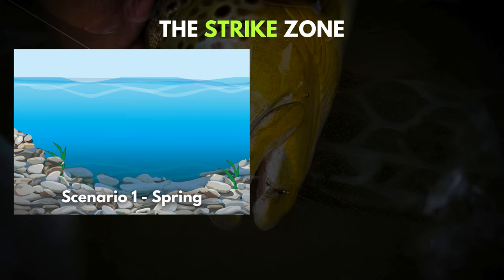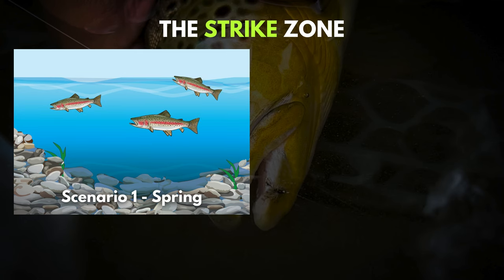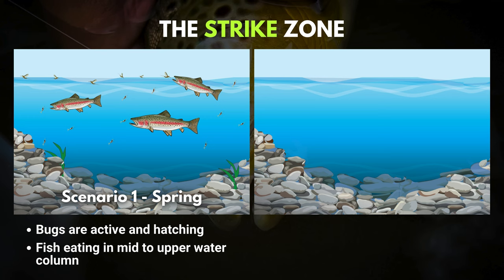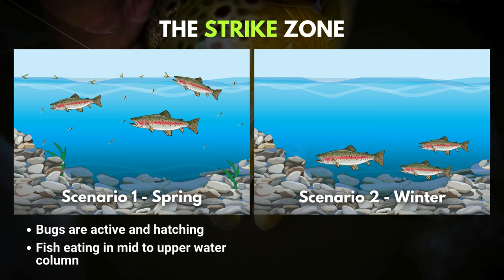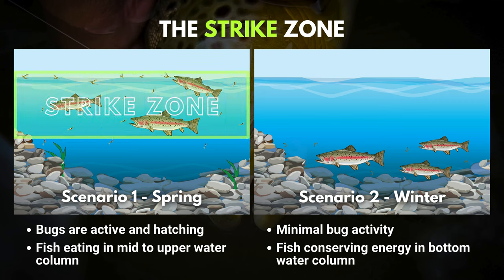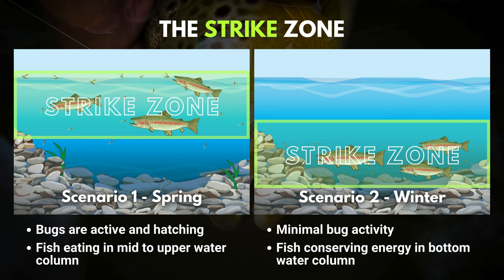On the left, we've got a good little fishing hole full of hungry trout. It's springtime, so you've got some nymphs living near the bottom and they're starting to grow up, making their way to the surface where they'll hatch into an adult and fly away. The fish are keyed in on those emerging bugs and hanging out near the middle and top of the water column. On the right, we've got the same fishing hole but now it's wintertime. The fish are trying to conserve energy and bug activity is basically non-existent, besides maybe a few midges. So it's pretty clear we've got two different strike zones: on the left, fish are in the middle or top of the water column, and on the right, they're at the bottom.